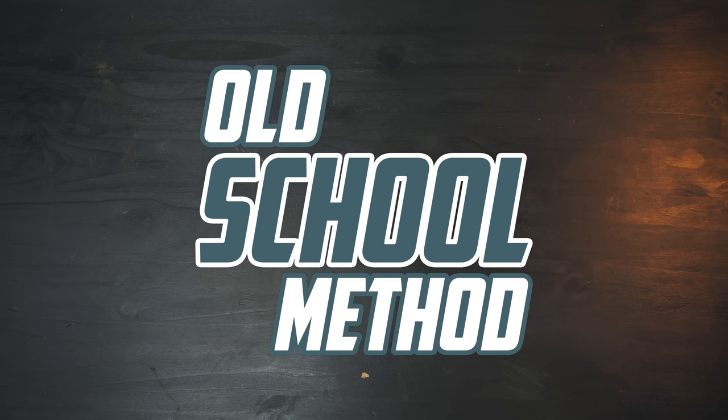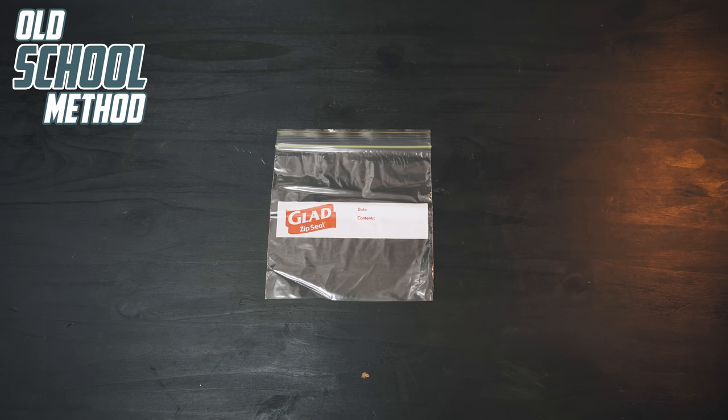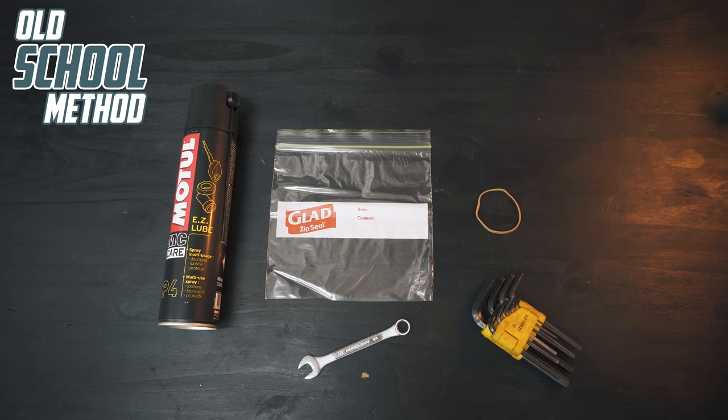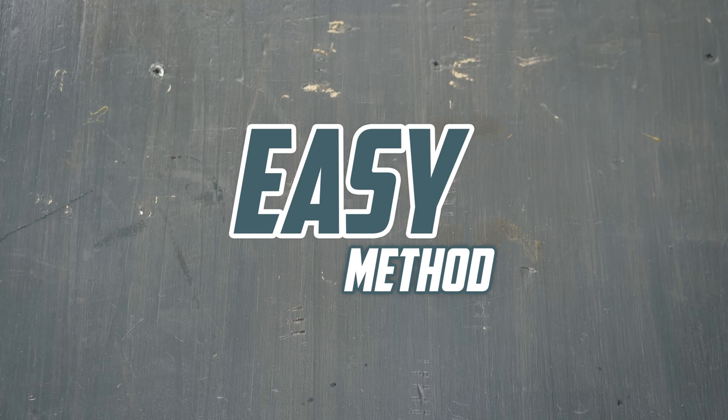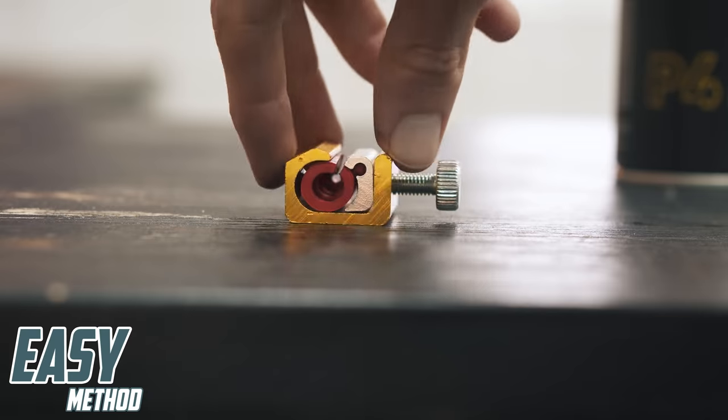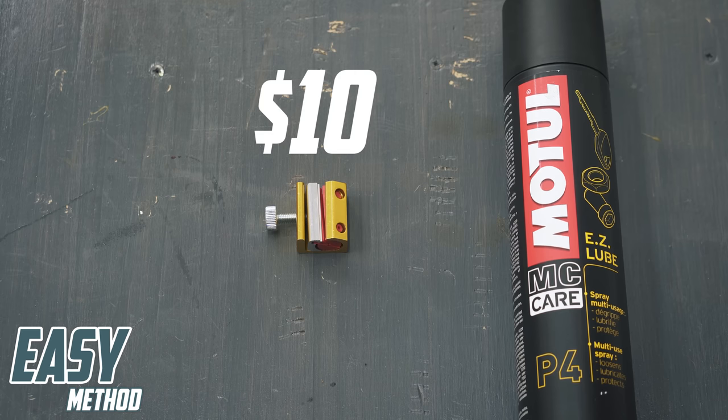For the old-school method, you'll need a Ziploc bag, cable lube, and a rubber band — and obviously any tools you might need to remove the cable from the bike. But for the easy method, all you'll need is your lube and a cable lubing tool like this Tusk one that costs around $10, but makes life a lot easier.